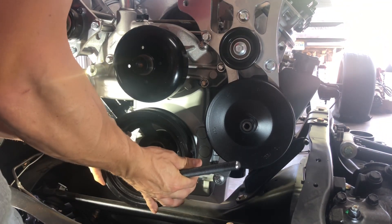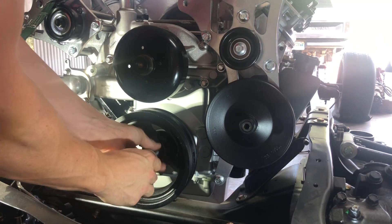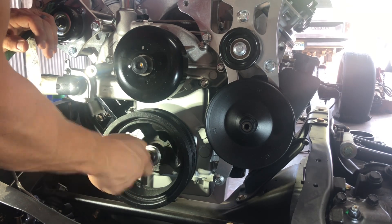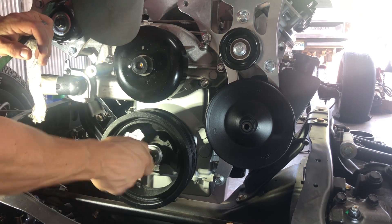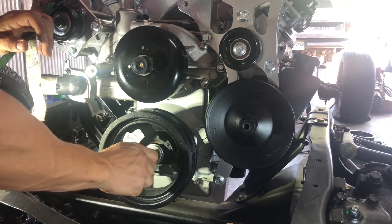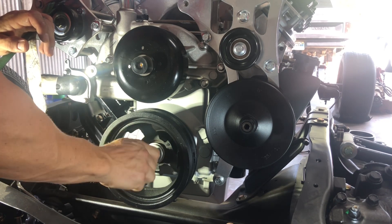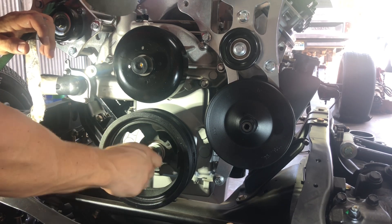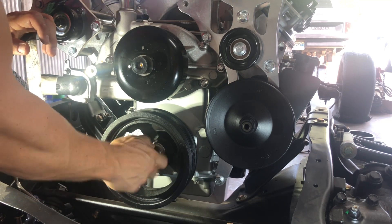First you're just going to get your harmonic balancer on as centered as you can — I already pre-lubed these with grease. We're going to start threading it into the snout of the crank until it bottoms out, and then we can start running our nut on.